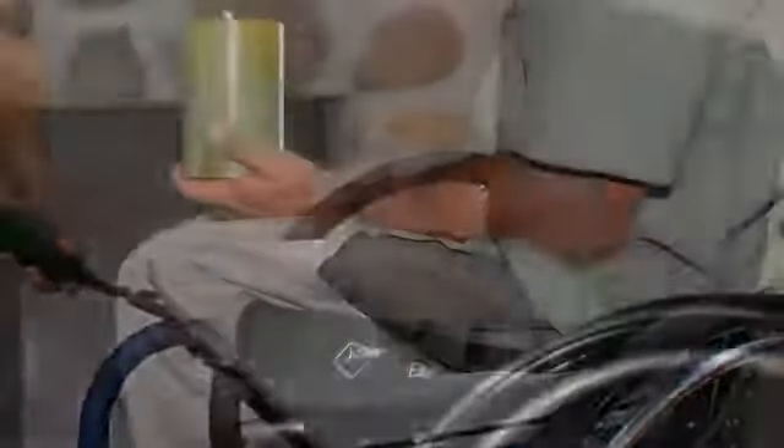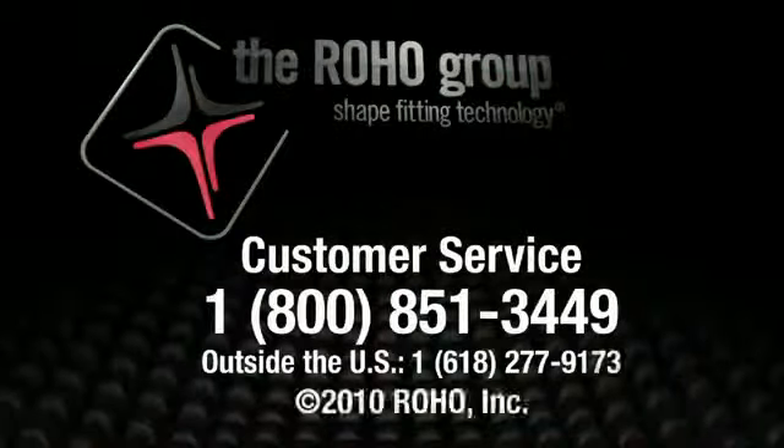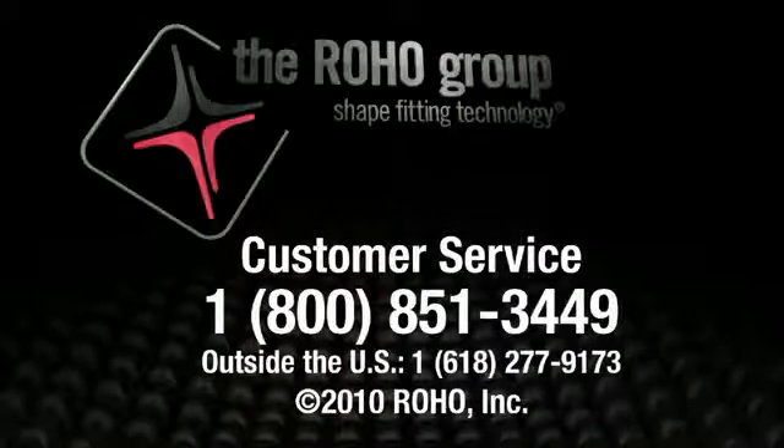The Hybrid Elite — two trusted brands, one effective cushion. For more detailed information regarding the Hybrid Elite, please click on the product information section of this web page or call customer service at 1-800-851-3449.